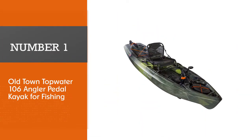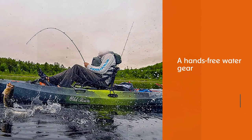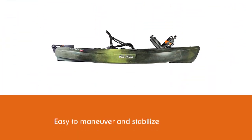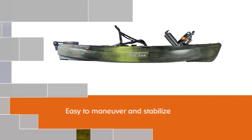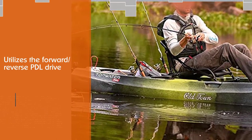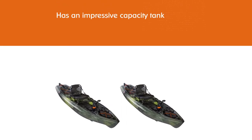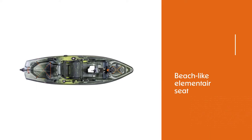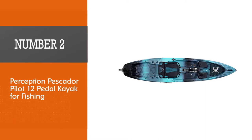Number one, best overall: Old Town Topwater 106 Angler pedal kayak for fishing. The Angler fishing kayak by Old Town is a hands-free water gear that is easy to maneuver and stabilize in every weather. It utilizes the forward-reverse PDL drive along with the easy docking system for optimal performance during fishing. The tank has an impressive capacity of 450 pounds, which allows you to fit a lot of onboard essentials. The beach-like Element Air seat is adjustable and comfortable, and the EVA foam floor pads provide additional support when fishing from the standing position.